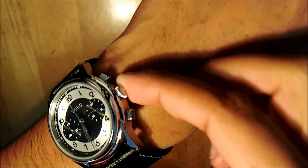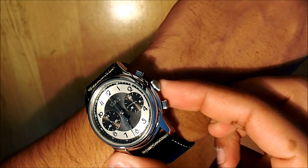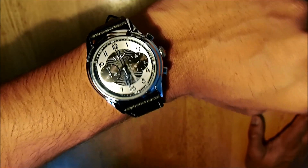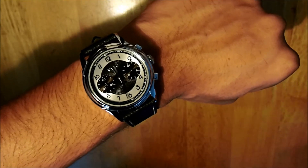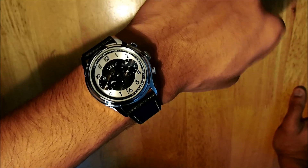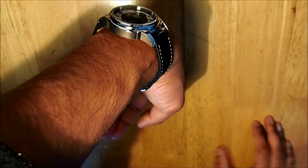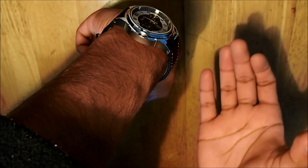One thing we really like is the crown design — it has a very round, neat design and it looks great on the wrist. This is a tuxedo watch and it's supposed to look classy, looking its best when you're wearing a tuxedo or a suit. This watch will look good with any smart dressing, and in terms of width it does not stick out too much.